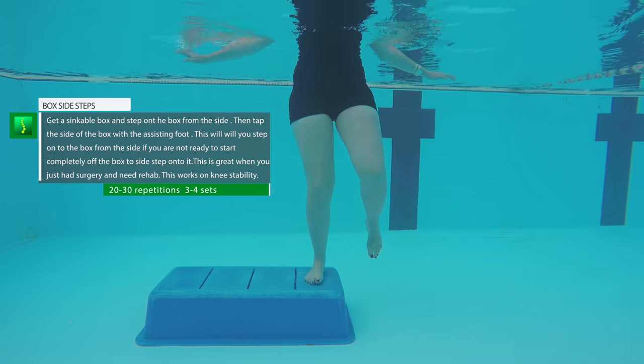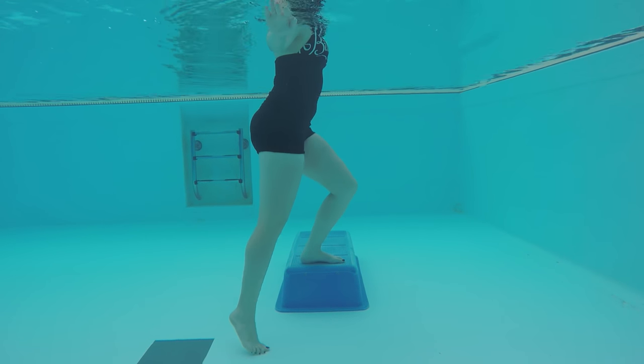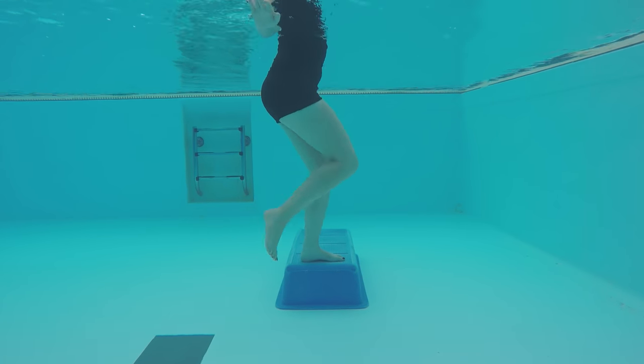Box side taps: by tapping on the side of the box it will assist you in getting up on the box. This exercise will allow you to build knee stability and knee strength on the inner and outer side of the knee.